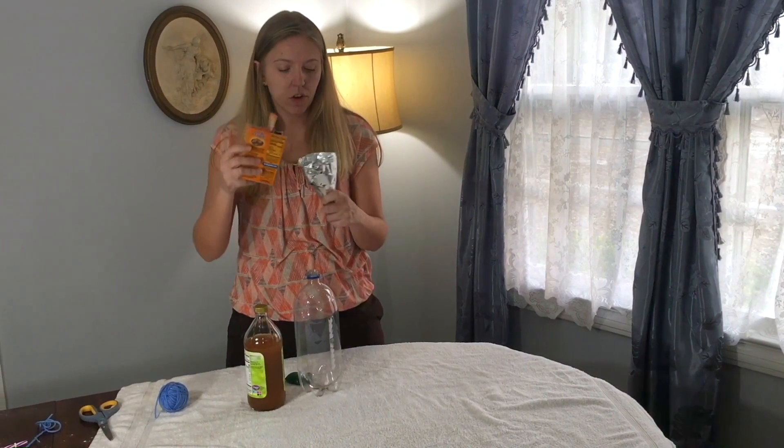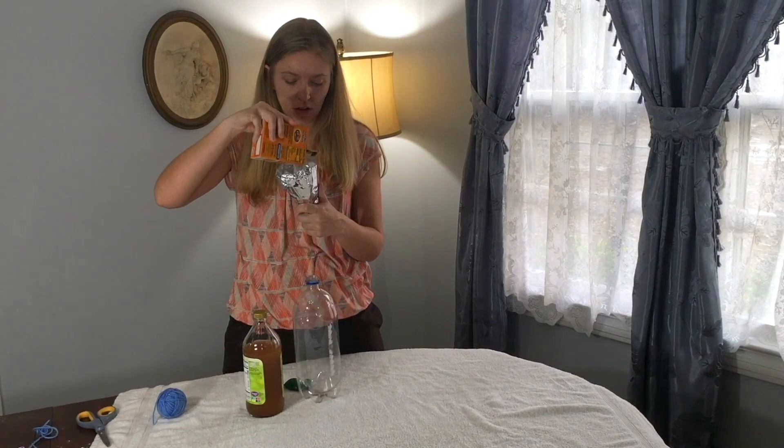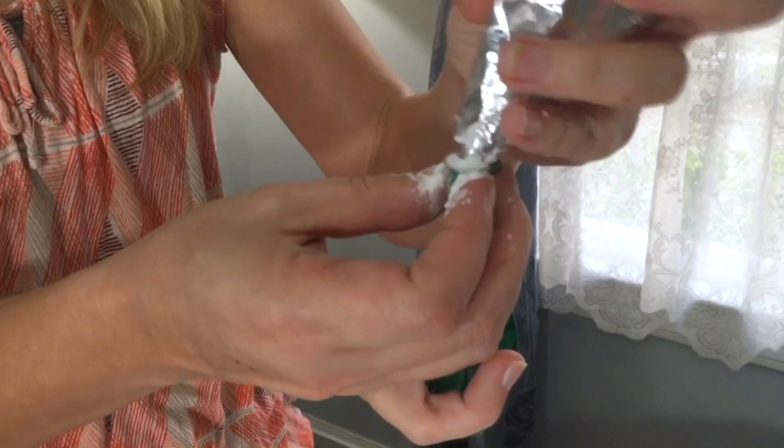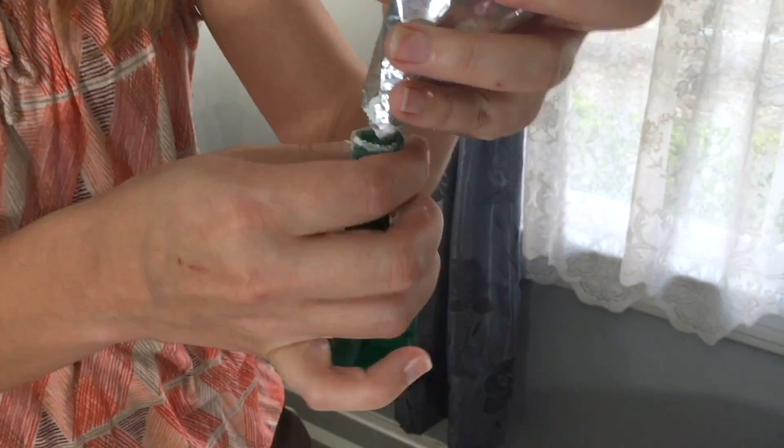I'm going to take my baking soda and put it in my homemade funnel. Homemade funnel, don't fail me now. This is not easy. Must focus. I think I got it full now.